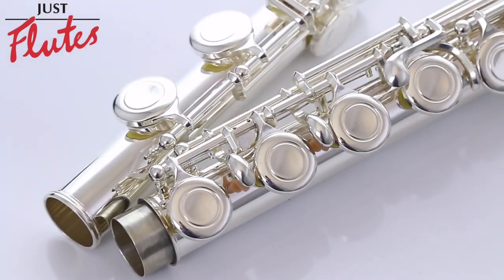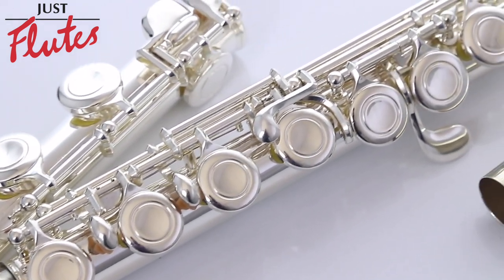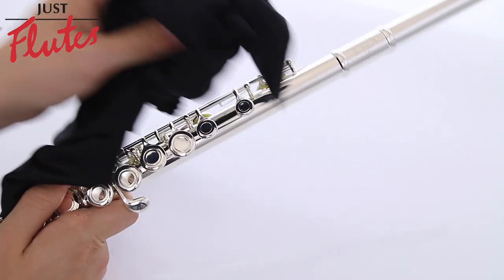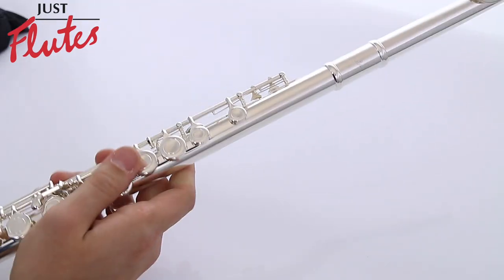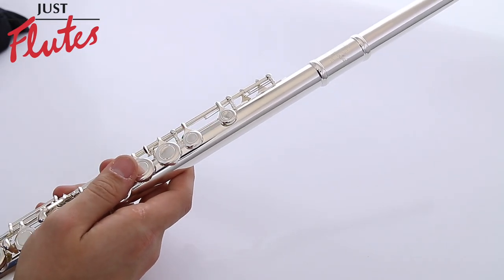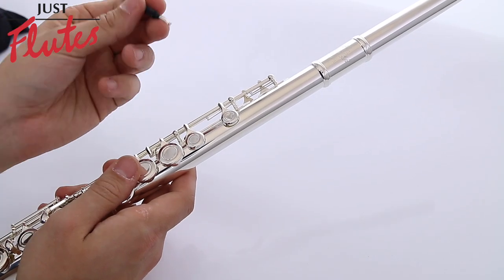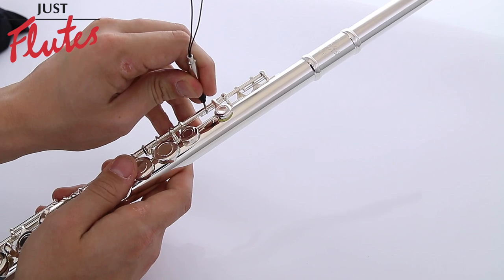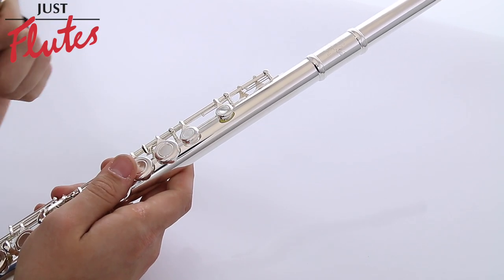How does it work? Well, for example, here's a flute. When I was cleaning it earlier today, I realized I accidentally unhooked the C-sharp spring, as you can see there. Normally I would have to use a pencil to get it back in, but with the spring hook on the Fix-It Tool, I can simply pop it back in with no problem whatsoever, as you can see there.